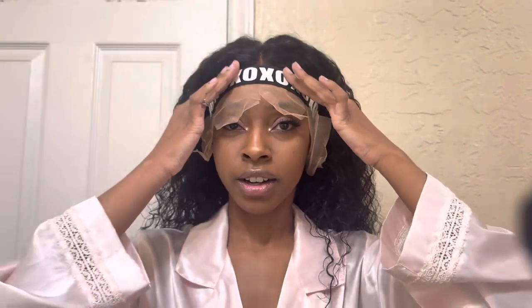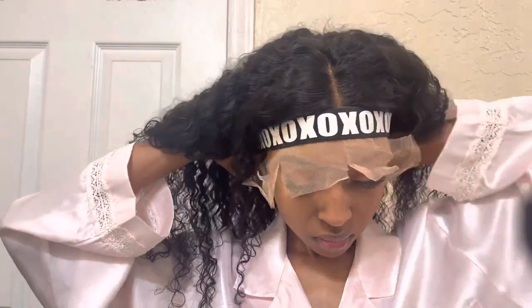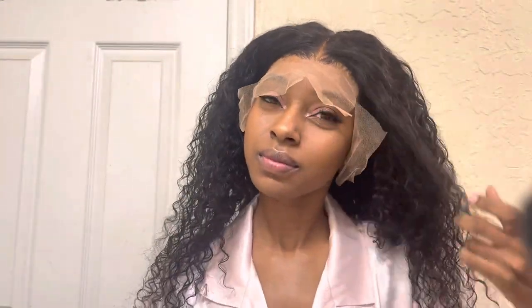So I'm literally in the middle of this install and this is what she's looking like in the back. I most definitely forgot to record an outro, but all links to the wig will be in my description below. My collaboration email will also be listed below. Thank you guys for watching and I'll see you in the next video, bye!